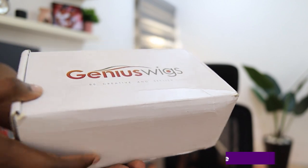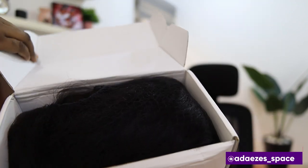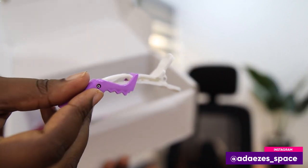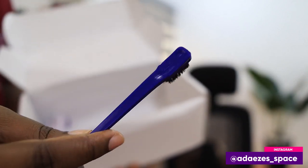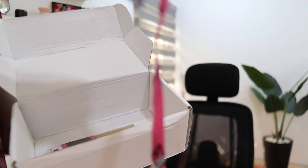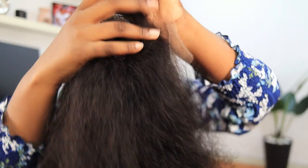This is the box it came in. When you open up the box you're going to see the hair; you're also going to see a hair clip for styling, a brush for your edges, a scarf for tying down your edges, and then you also have a wig cap.